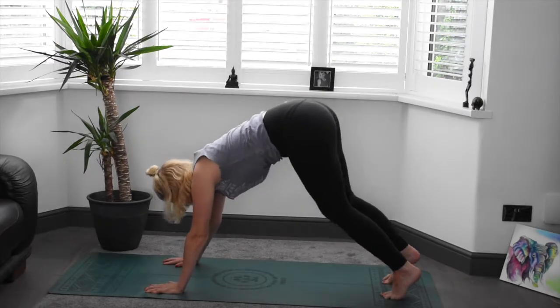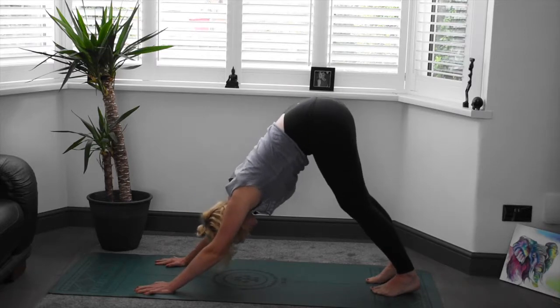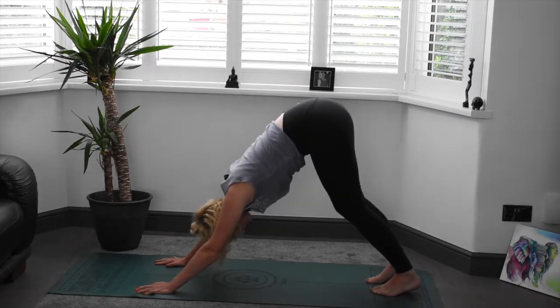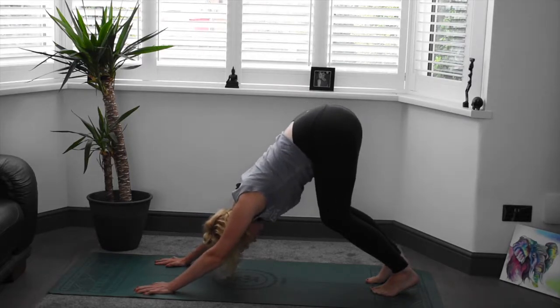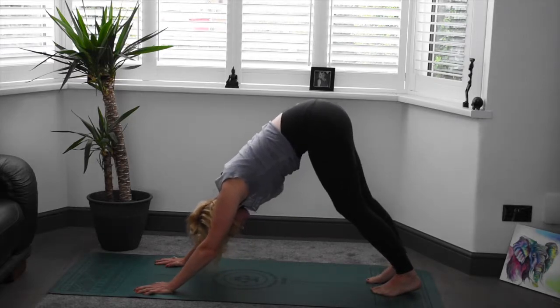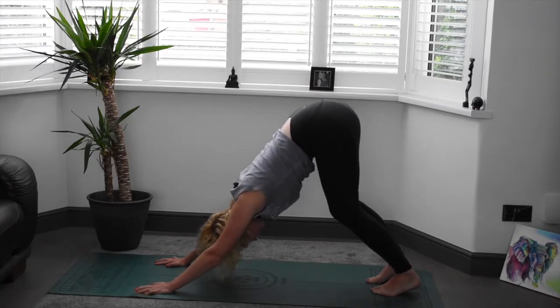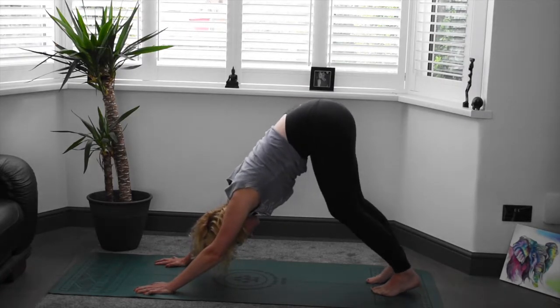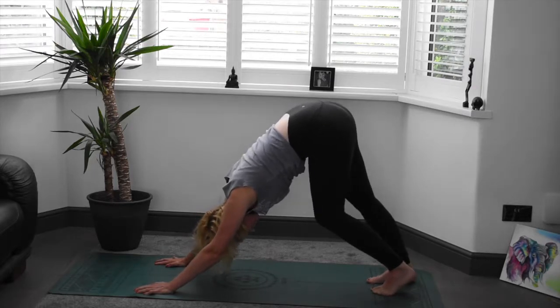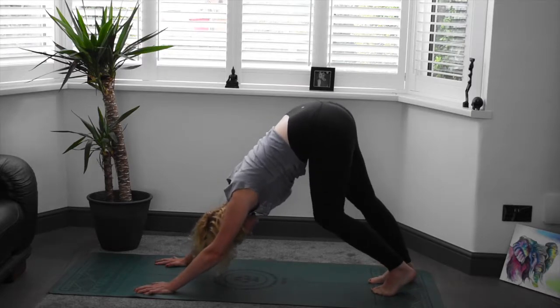Really finding that lovely position. Nice lengthened spine. It does not matter if your legs are straight or bent here. In fact, I encourage you to bend your knees if it means you'll find more length in the spine. It's always better to have bent knees and a lengthened spine, rather than straight legs and a rounded spine. So find that lovely position. Paddle those heels down to the mat, working into those calves. That feels so good. Always so deep and lovely.